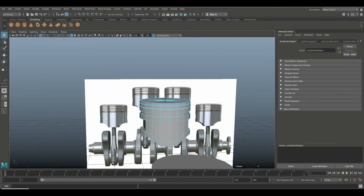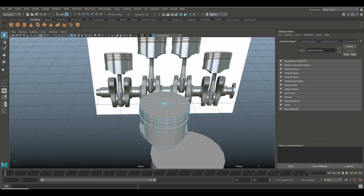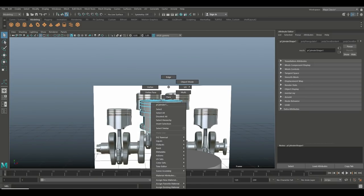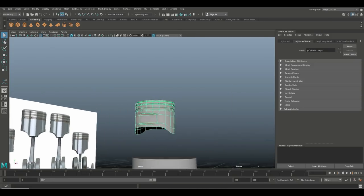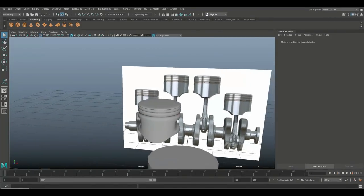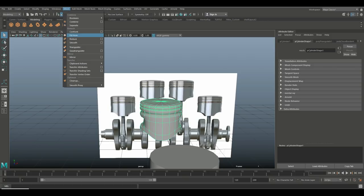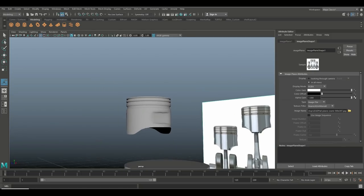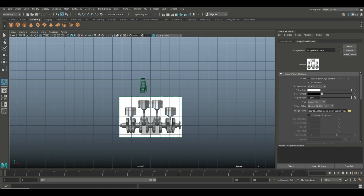If you like, you can give it a rounded top — I think it looks okay. Just to check, let's see what it looks like smoothed. Not too bad, I can live with that. Go to Mesh > Smooth, hit 1 to get rid of the preview smooth — this looks okay.